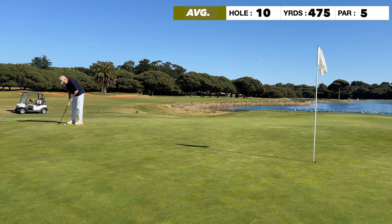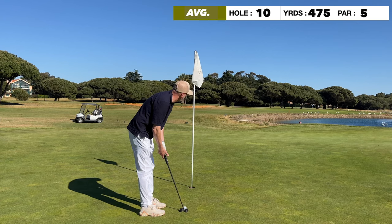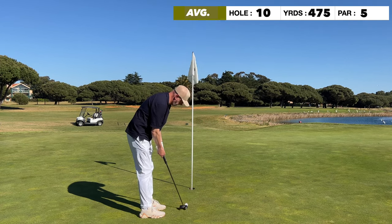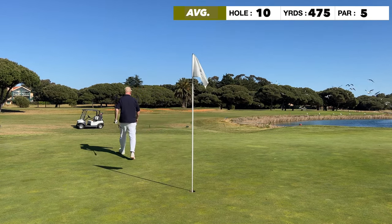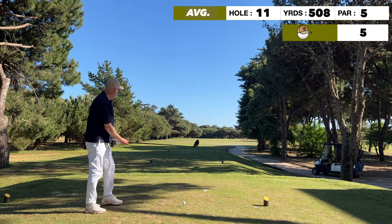This putt is all downhill to the hole and fairly rapid. There's a fiddly three or four footer left after the lag. What I try to do is just keep the club face square and aim at the middle as long as there's no huge obvious break. A good start to the back nine with a par.